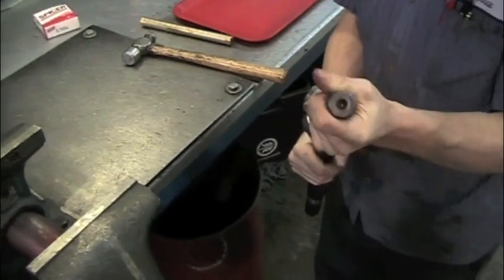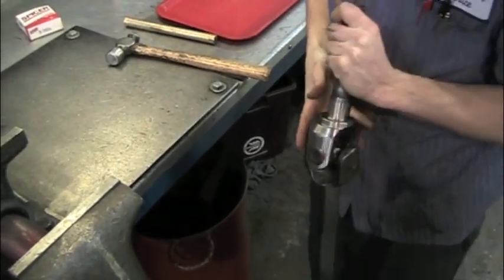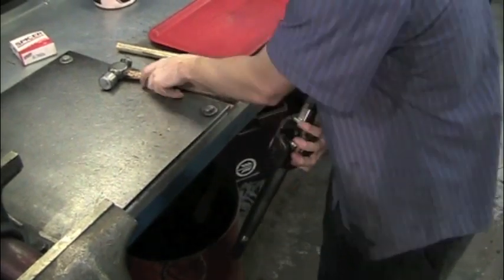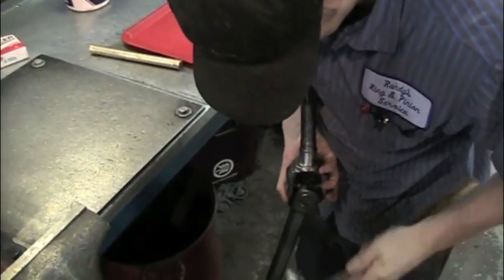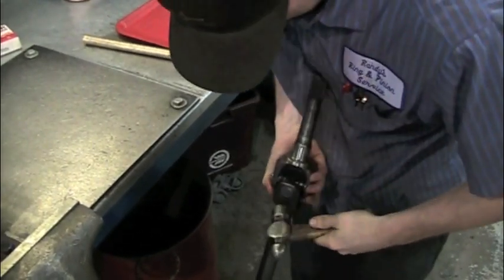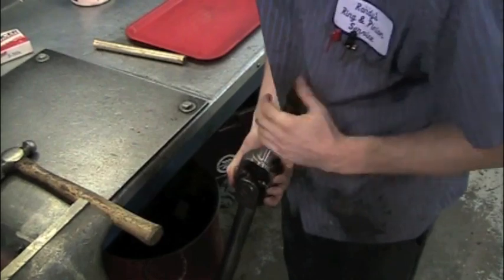Once both clips are in, the joint may feel very tight. Hold the cross and hit the outside of the yoke with a hammer, which will seat the caps and loosen up the joint. It is not critical if the joint still feels tight, but it is critical that the caps are seated.